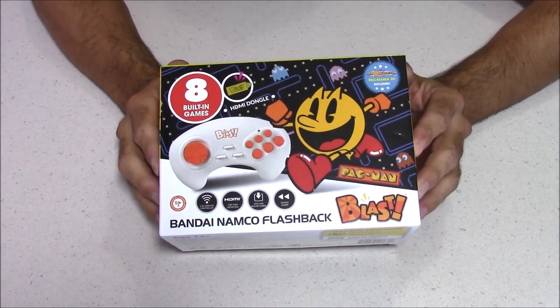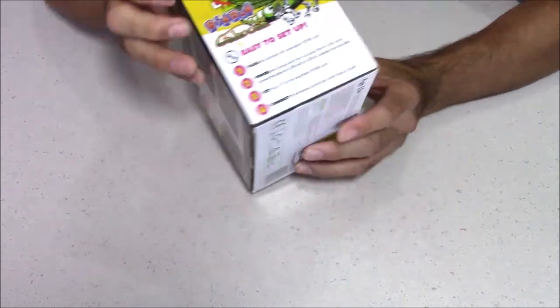Hey everybody, this is 8-Bit Flashback, and today we're going to find out how bad the Bandai Namco Flashback is.